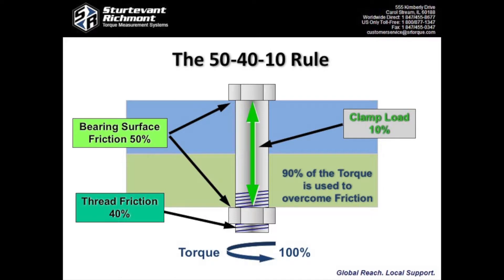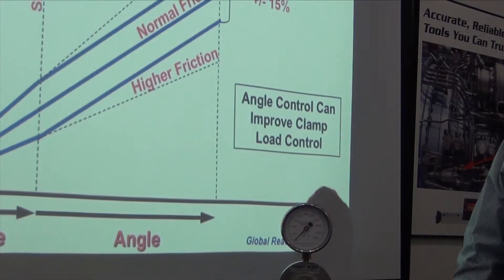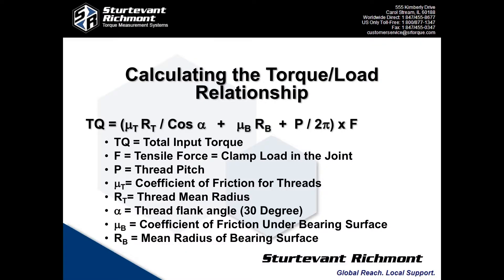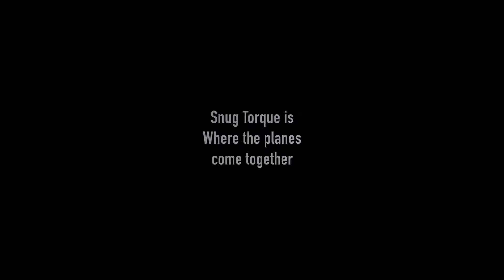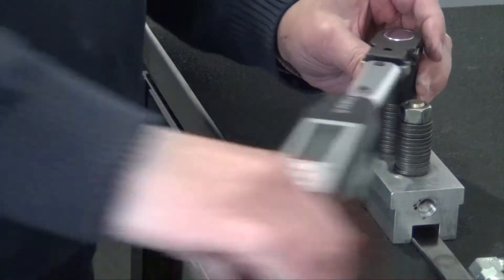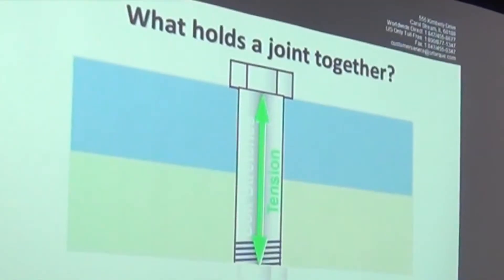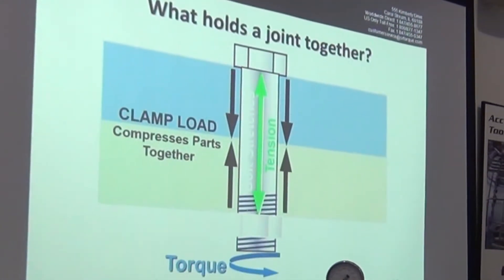What makes torque and angle more accurate? First, angle reduces the effect of friction. There's a formula that looks at several factors including thread pitch, thread mean radius, as well as torque. Once snug torque — where the two planes come together — is established, you can measure degrees of fastener rotation. Factoring in the thread pitch and the thread mean radius more accurately determines how much tension the fastener is producing.